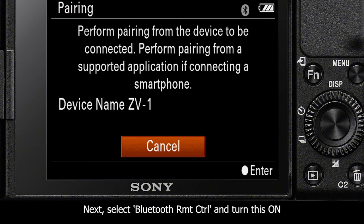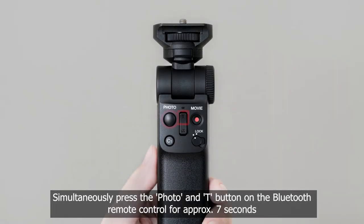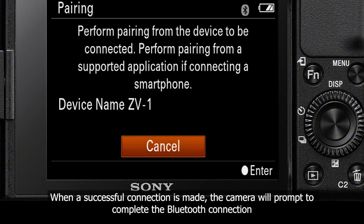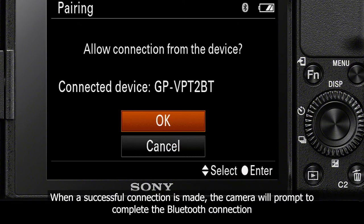At this point, your ZV1 or other compatible Sony camera will prompt you to start the Bluetooth pairing process. On the Sony Bluetooth Grip, simultaneously press the photo button and the T button on the zoom control for around 7 seconds. When a successful connection is made, the camera will prompt you to confirm the connection.